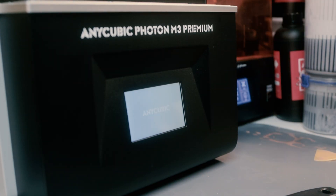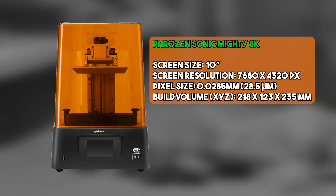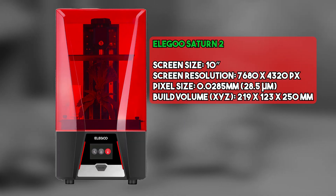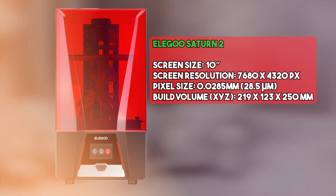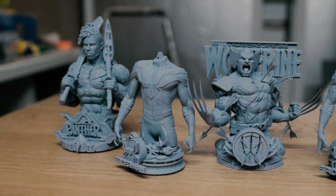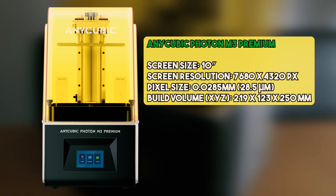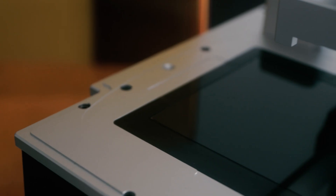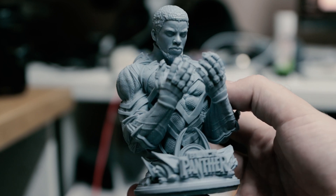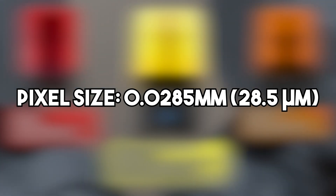The Phrozen Sonic Mighty 8K was first to market at this resolution and deserves credit for that — they've consistently been the innovators in this field. The Saturn 2 is certainly the cheaper choice and will most likely be the most sold purely because of its price point. It's worth noting that none of these three printers will necessarily give you better prints — they're all capable of exactly the same XY resolution. Whilst the Anycubic Photon M3 Premium is more expensive, I'd say it's worth it for the added features: carbon filters, screen protector, nFEP, and the overall build quality of the machine.